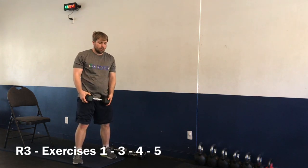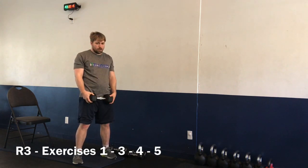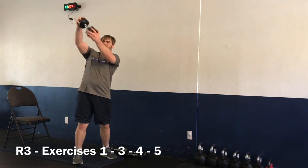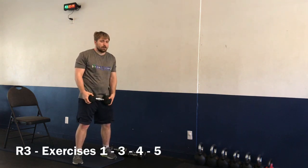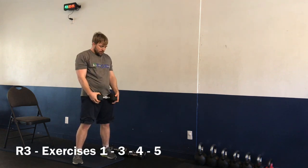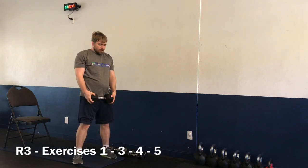One by one, you follow me in the book. Three, two, one — and time.